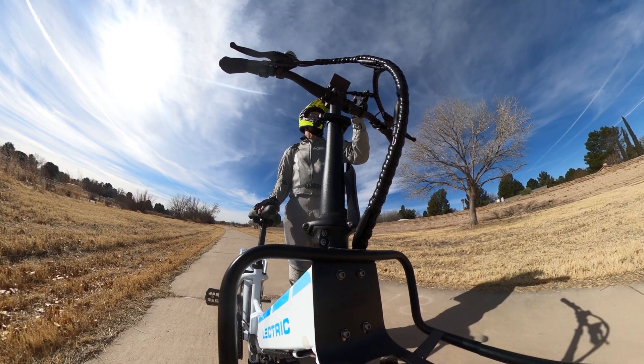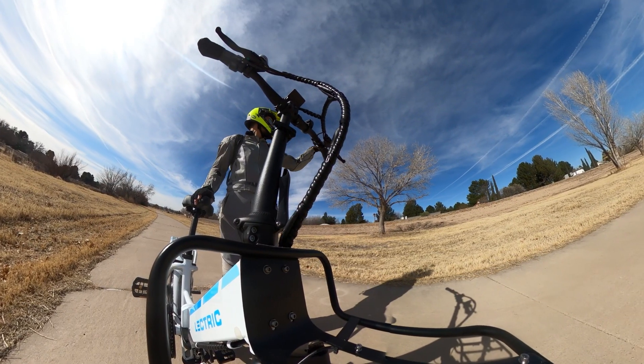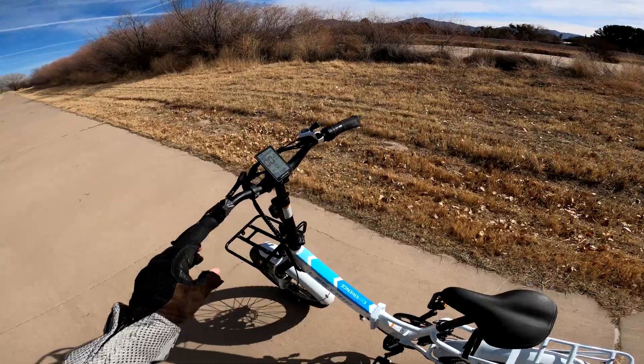I'm going to do a test on asphalt at 7, 10, 15, and 20 miles an hour. Then I'm going to repeat it on a smooth gravel road up there. So let's get started.